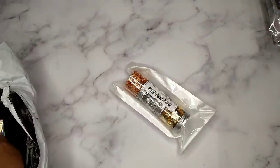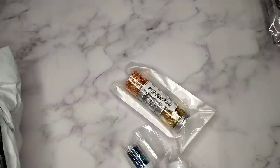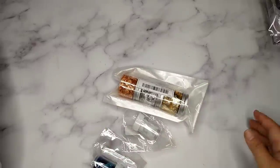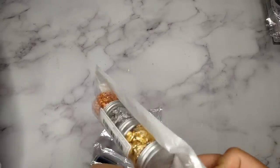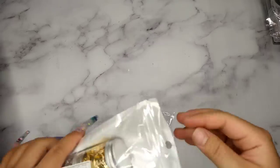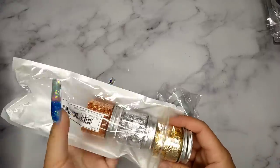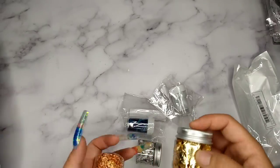In my last nail haul video I also got stuff from Shein, and I shared that you can buy Shein through Rakuten to save money because Rakuten gives you cash back. Don't forget — if you want to buy from Shein, go through Rakuten. Whatever you purchase, you'll get cash back, plus if you have a coupon, that's another discount.